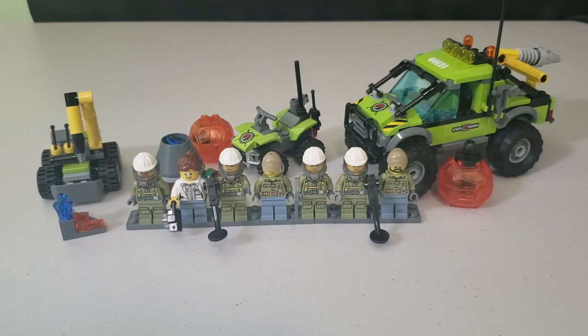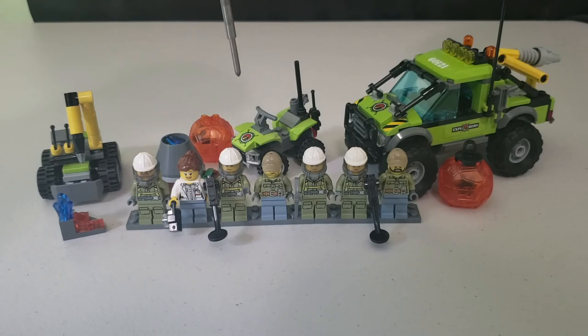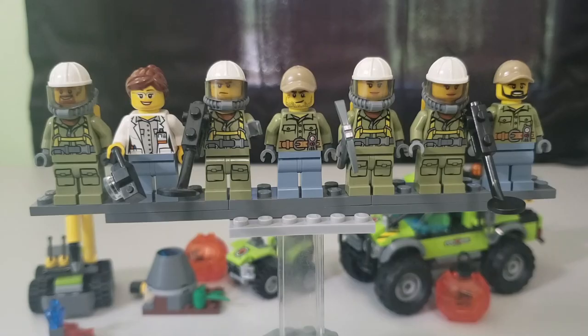What's up everybody and welcome back to another video. I'm your host Tank, and today I have for you the LEGO Volcano Exploration sets — the three smallest sets. You get a poly bag set with the LEGO Volcano Jackhammer, the Volcano Starter Set, and the Volcano Exploration Truck. If you're new here or haven't subscribed yet, hit that subscribe button — we're on our way to 50 subscribers, so it really helps me out.